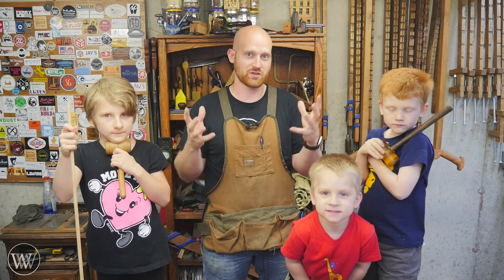Also, if you make one for this giveaway, you can enter it into Mitch Peacock's giveaway over on Made in Wood. His giveaway is one where you just have to make a tool and then you can be entered into that prize. So if you make one tool and follow the guidelines for both, you can be entered into both drawings.